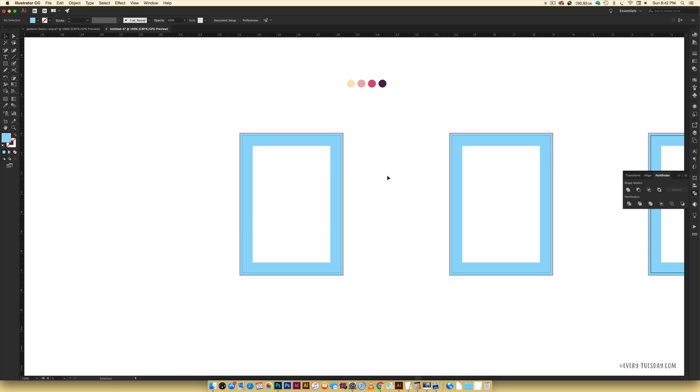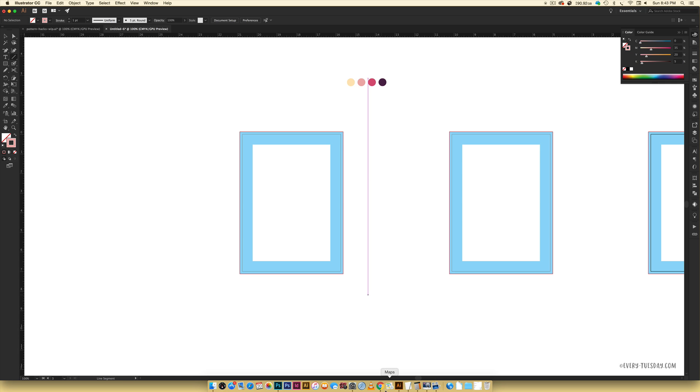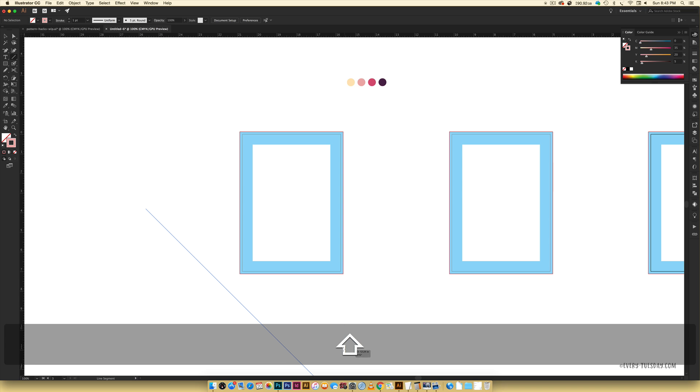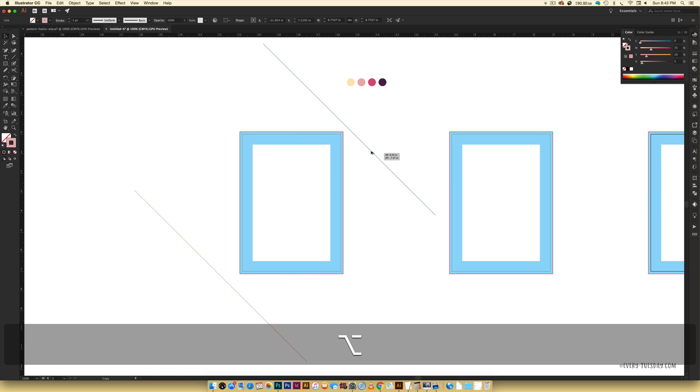For a stripe, a really easy way is to use the blend tool. First grab your line tool because we need to make the actual stripe — this is where we decide the stroke color, not a fill. I'm going to make mine light pink, so I'll hit I on my keyboard, hold Shift, and click on the light pink. Now hit the line tool — backslash key — click, hold Shift, and drag it out really big. Holding Shift makes a 45-degree angle, making it easy to draw angled lines. Place it in the corner, then hold Alt, click and drag to put a copy at the top corner.